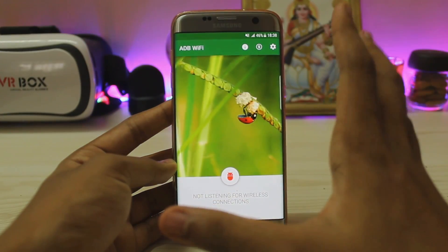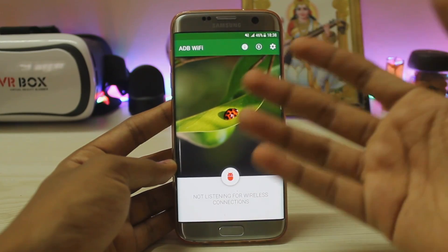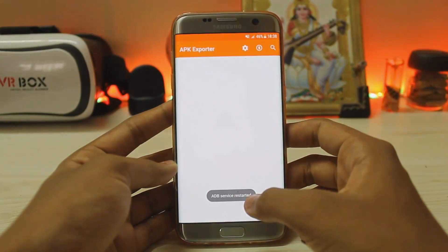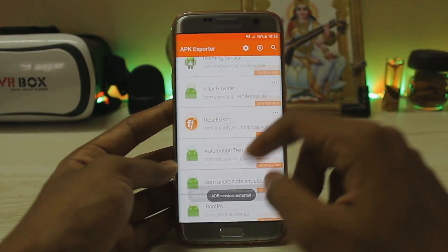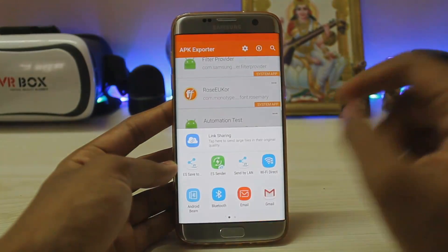ADB over Wi-Fi is a developer tool — if you want to pull your system apps and do anything over ADB, you can now do it over Wi-Fi. You also get the APK exporter, which lets you directly export your system apps and share them over Wi-Fi Direct or anything else you can share with.